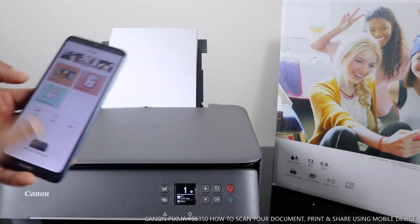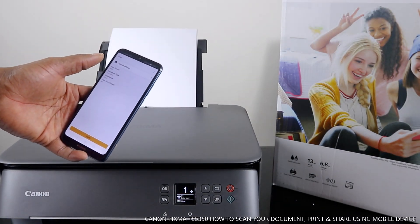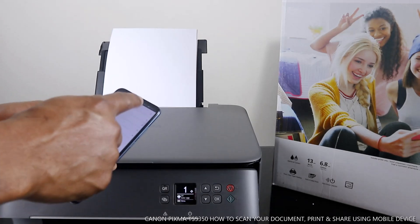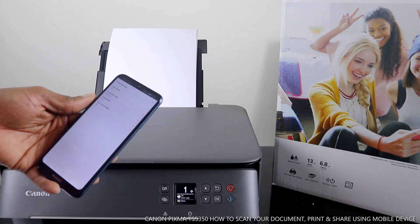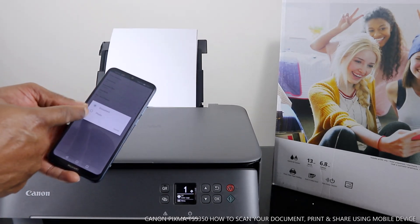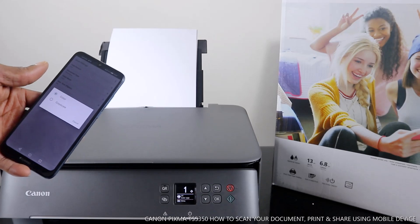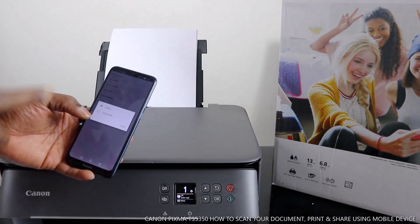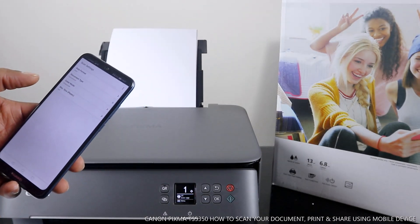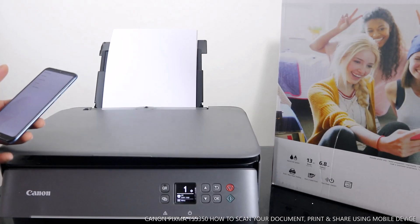From the scan menu, change the settings. The format — JPG is for photo, so you need to change the format to PDF for a document. Then for document type, leave it as document, but if it's a photo you select photo. Then select the color: if you want color leave it on color; if you want to print in greyscale, select gray so the document will be printed out in black and white. Right now I'll go back to color.